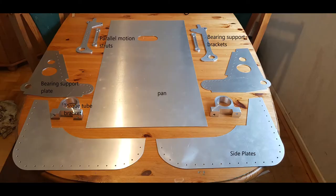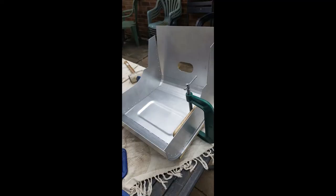Image one shows the layout of the main pan components: side plate bearing support, the main torque tube bearing brackets and the parallel motion support struts. Image two shows the basic construction of the bucket type seat which accommodates the pilot's parachute, also utilised as the lower seat cushion. The recess in the bottom of the pan was required to house the ripcord handle.